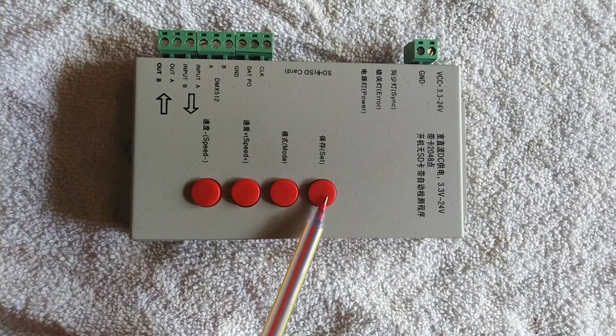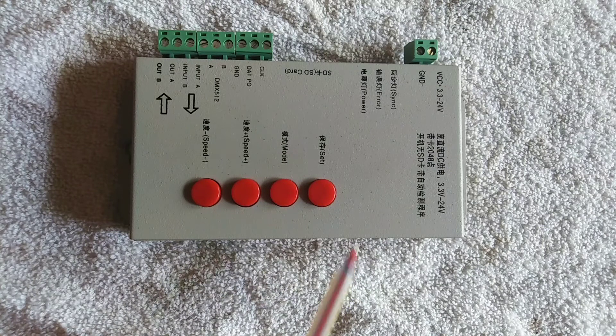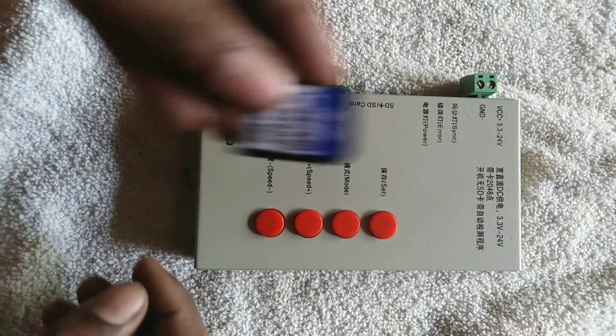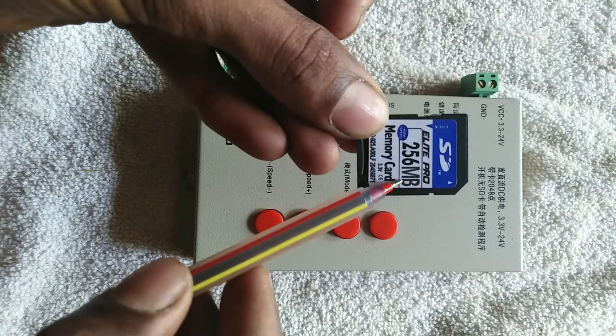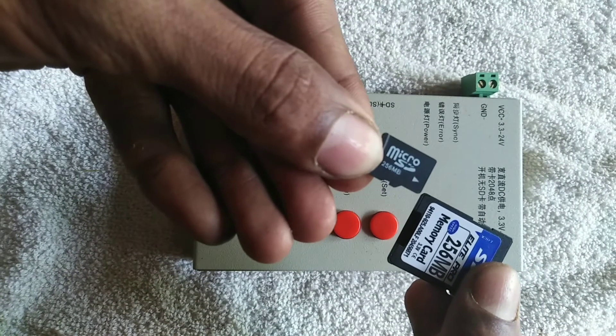If you want to create a new program, you will have to save the program. You can create a new program. The memory card is used as an adapter. The support of the board is 256 MB, with a capacity of 3,000. The memory card is used as an adapter.